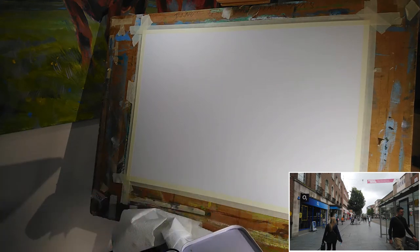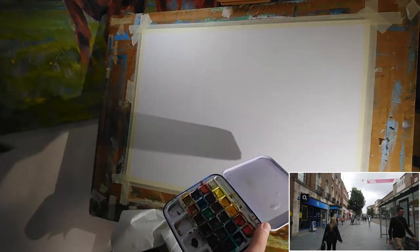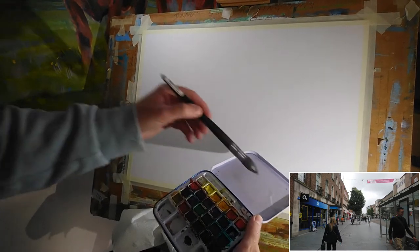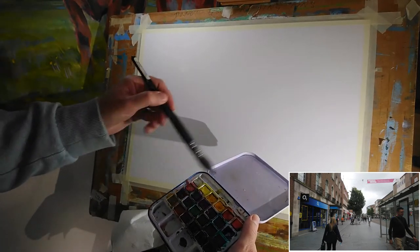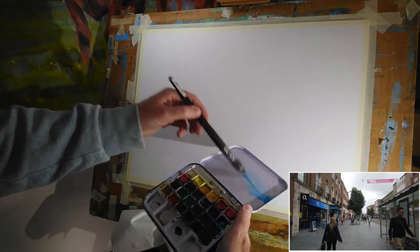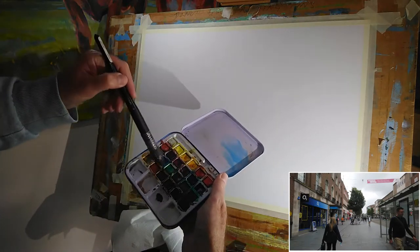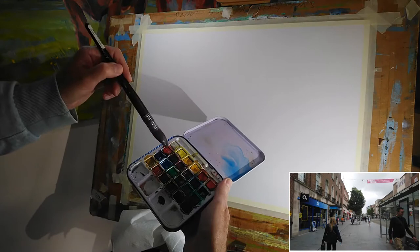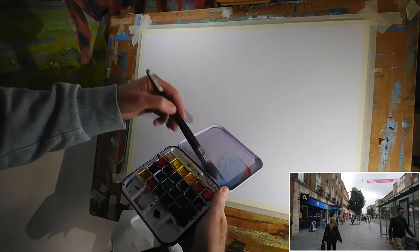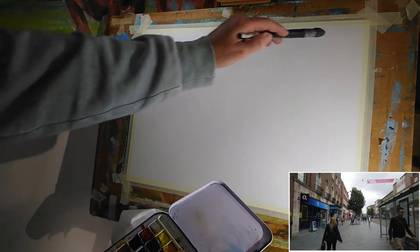First thing is to get a bit of water in the lid of this little kit. I'm picking up some Cerulean Blue, and I'm going to grab a little bit of Cadmium Red. The first thing I'm going to put in is the sky.